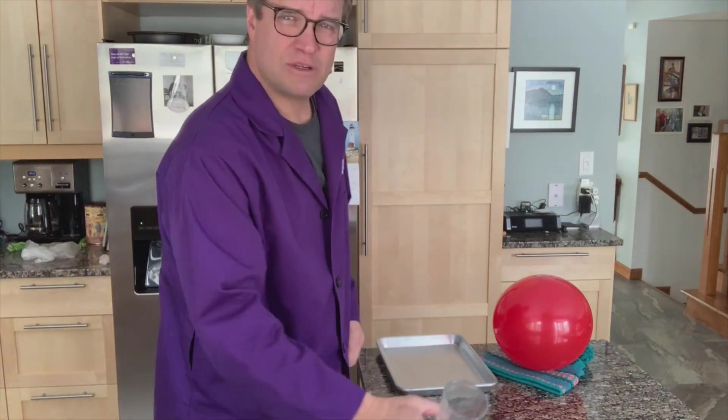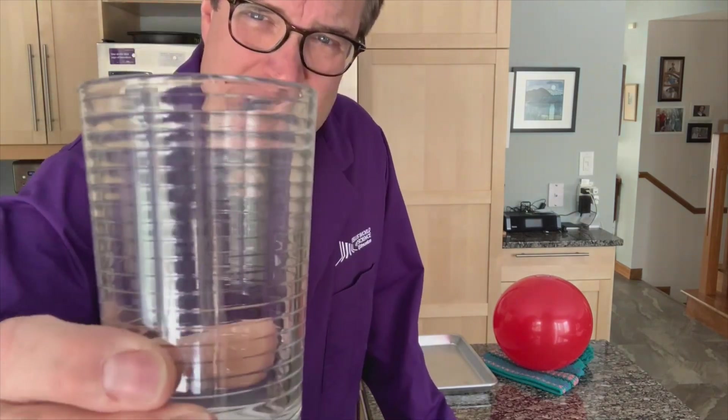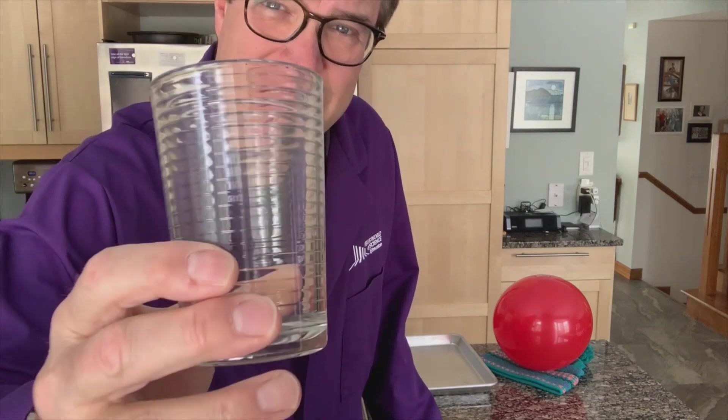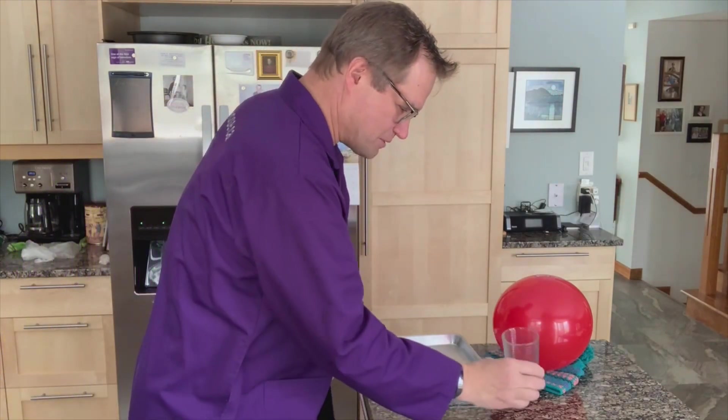Before we get to the balloon, I want to introduce you to an ordinary kitchen glass. We want to use glass in this case because glass is a really great electrical insulator. We're going to deal with electrostatic charges today, and glass will prevent them from moving anywhere we don't want them to go.